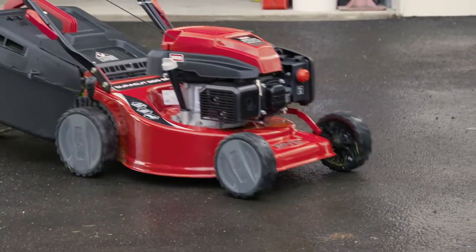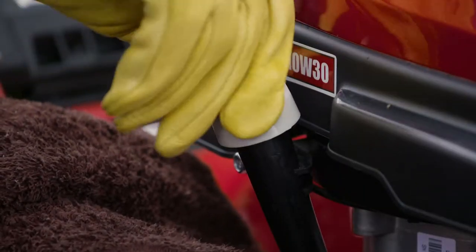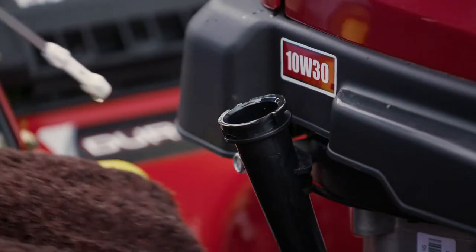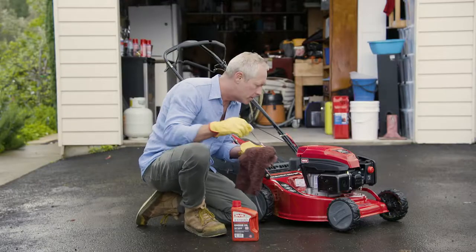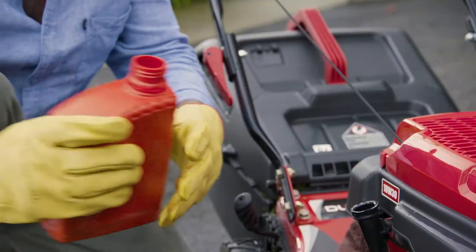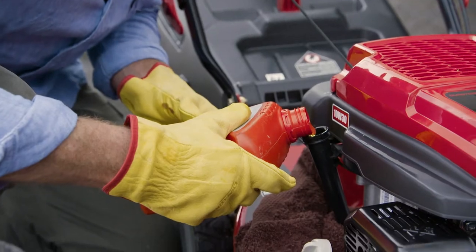Talking of oil, changing the oil on your mower is very important. It protects your engine against wear and tear and keeps the motor running smoothly. Remember, as your oil ages, it collects dust, dirt and nasty sediments that can build up and ultimately damage your mower's engine.